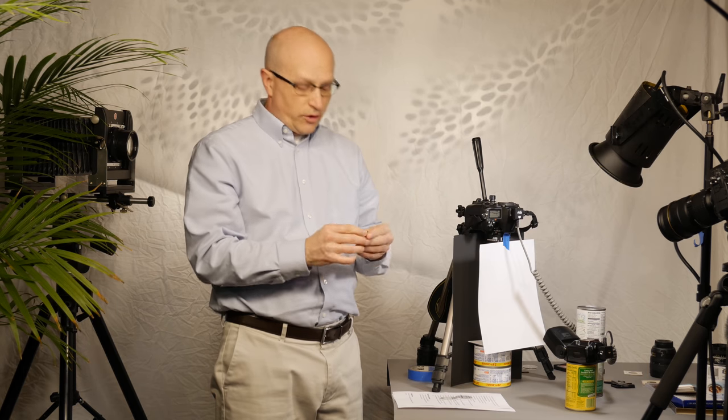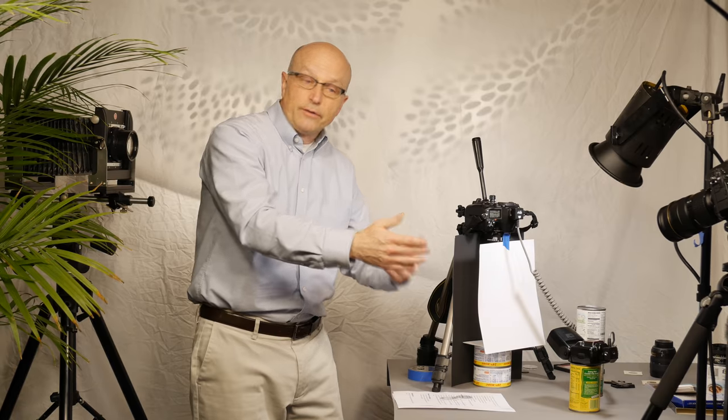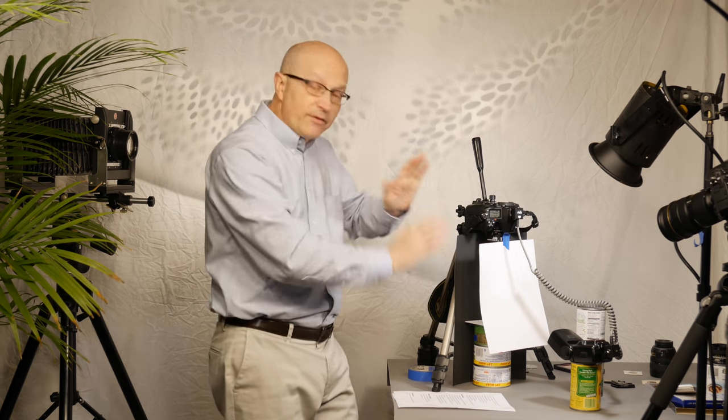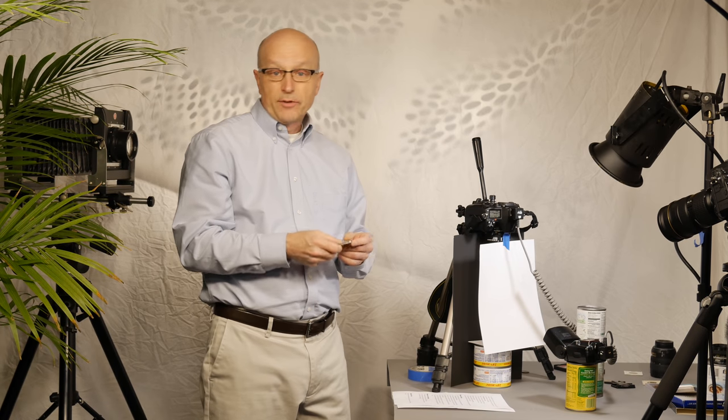For our British audience, we've got an 1887 crown. It's a very bright coin, so I move the flash back to dim it down. Saint George and the dragon. Once you set this up, you just swap your coins through there and snap away all you want — everything's ready to go. I was lucky enough to get the local coin shop to loan me these coins.